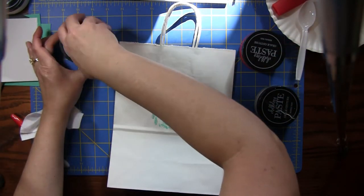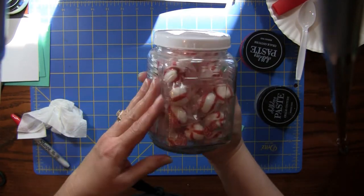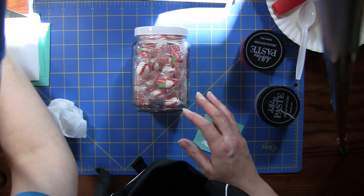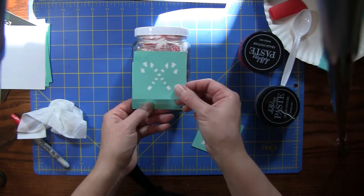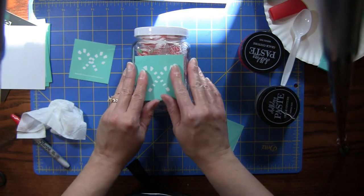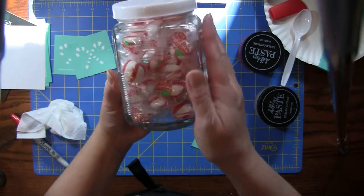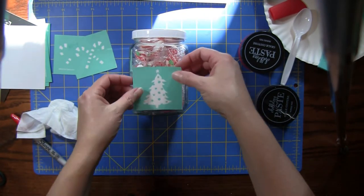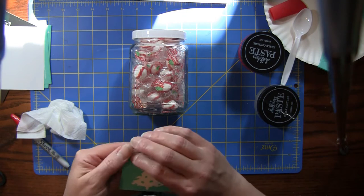I'm going to put the lid back on this and switch over to something else while we wait for this to dry. I got this little jar at the dollar store and filled it with those little peppermints. Originally I wanted to use the candy canes from the mini holiday icon set — you do a layering situation where you put one down, do white, peel it off, put down the next one and do red. The problem is I thought this little rectangle was going to be big enough but it's not. This jar has a raised portion here, so I needed something to go right in the smooth area, so I chose their Christmas tree instead. If you found a jar that was all smooth you could definitely do the candy canes and that would be super cute.